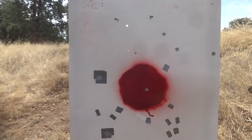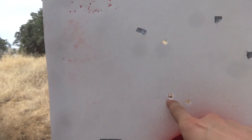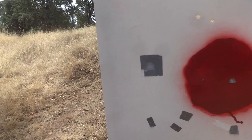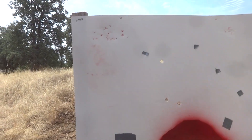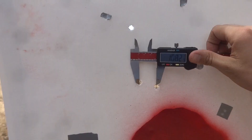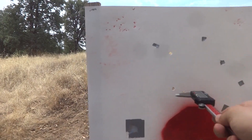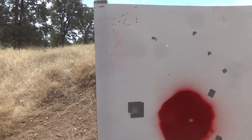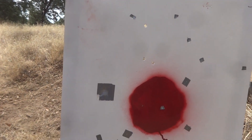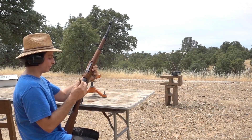Here's the 98a group with the Czech surplus. Just like with the German surplus they hit high. The group looks kind of like one of the PPU groups, but instead of low left, this time it's just a little high. From top to bottom we got a little over three and a half inches, and from side to side just a little over an inch - about three and a half by one. That's actually not bad for 100 yards with iron sights on a really worn out 100-year-old rifle. Now the Czech surplus out of the Yugo Mauser.